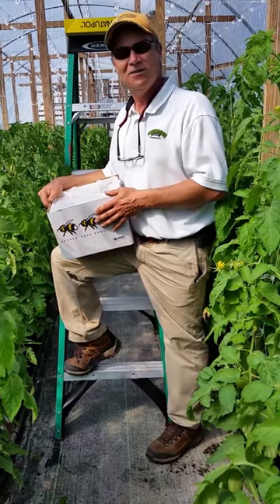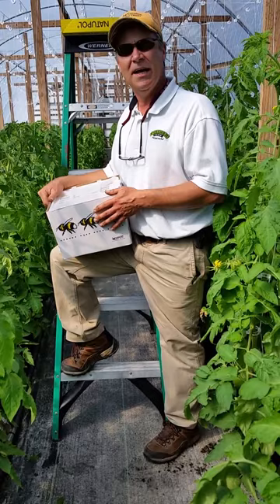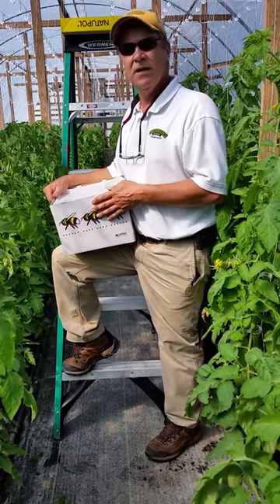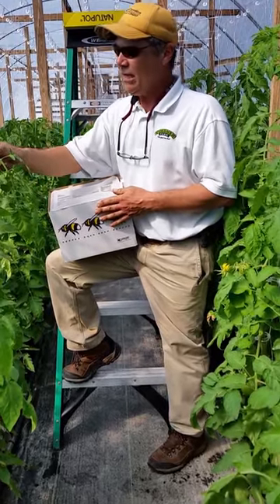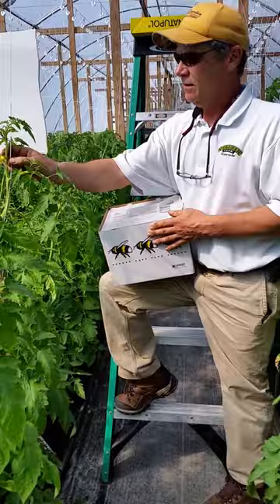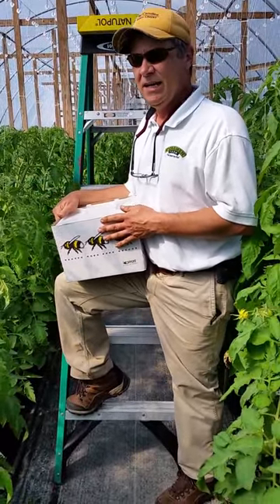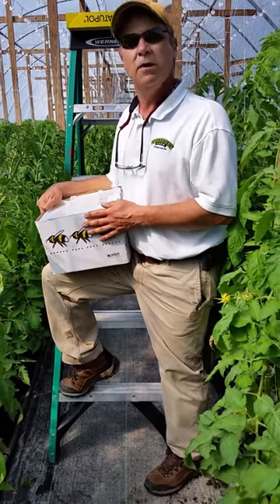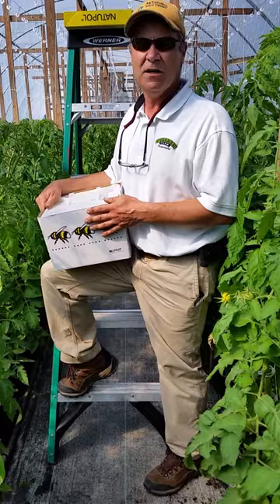Hey folks, it's Uncle Russell from the Vollmer Farm. We're inside our tomato greenhouse right now and we just had our bumblebees delivered overnight, which will be doing the pollination for our small little tomato blooms. We want to make sure that this video is instructive for both the little kids and also you adults that are interested in what we have going on here.